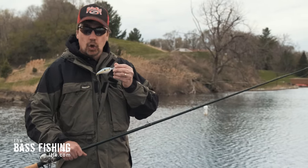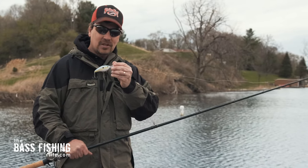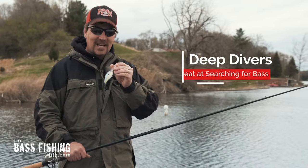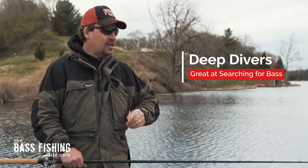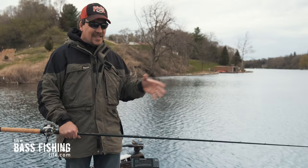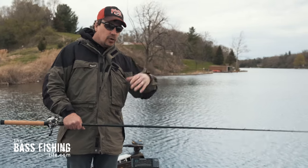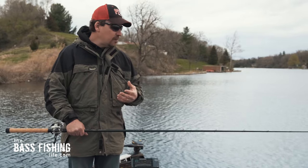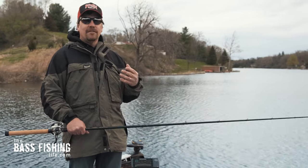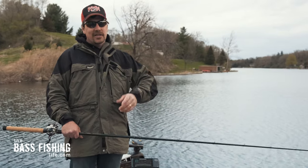When things are really hard and you're doing a lot of locating, deep divers are good all spring, summer, and fall, but I really like them in the spring because they do lots and lots of searching where we can narrow down where those fish are sitting. I want to go over a few tips today that are very simple, that will help put you in some higher percentage areas.